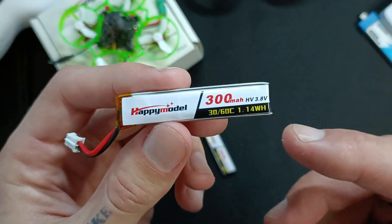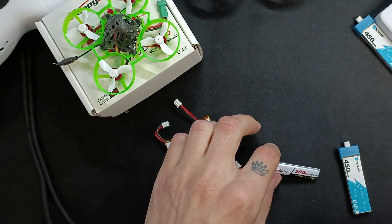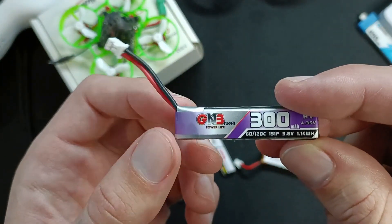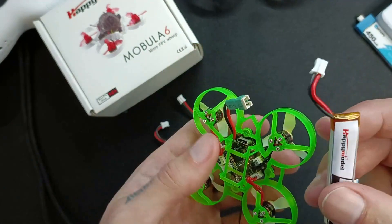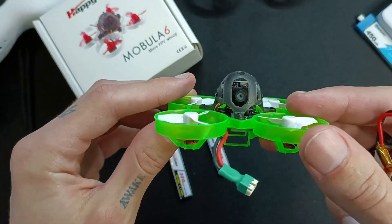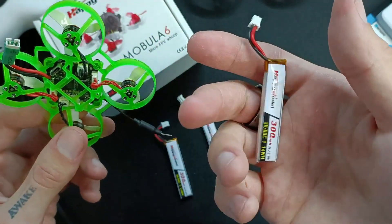They can be charged. This is a 3.8V version. You can get other ones — like here we have this GN3 300mAh, which is a high voltage 4.35V. But to be honest, you don't really need that much voltage when you're flying indoors, especially if you're not an expert, because you just won't be flying that aggressively. You'll be drifting around, punching in and out of little gaps. This is all you need, in my opinion.